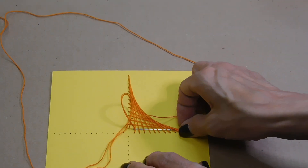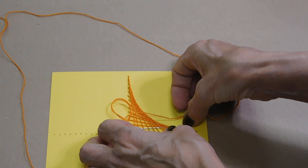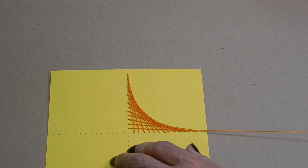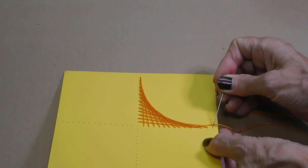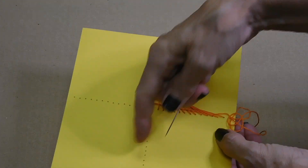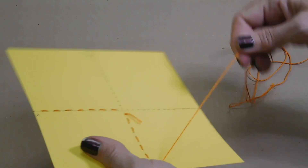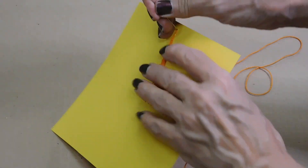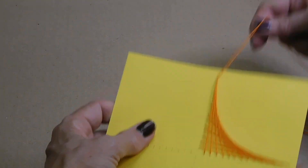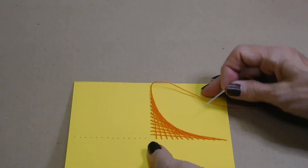You can decide how far you want to go. When you finish this side, you could just make another one over here and have them be across from one another, or you can do all four segments. I'm going to do all four segments. I'm going to start back up here again and just work down to there. I'll have a line going across the back, but like I said, it's the back — no one's going to see it. If you want, you could cut the piece there and just start with your next one.